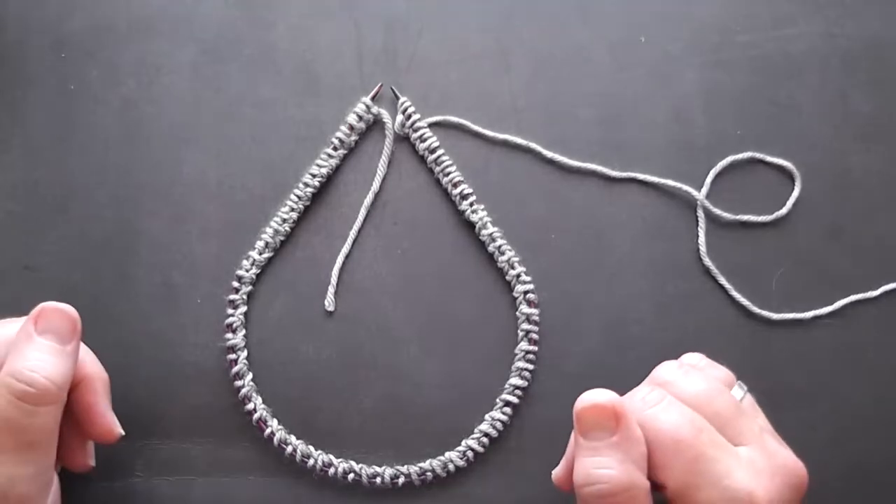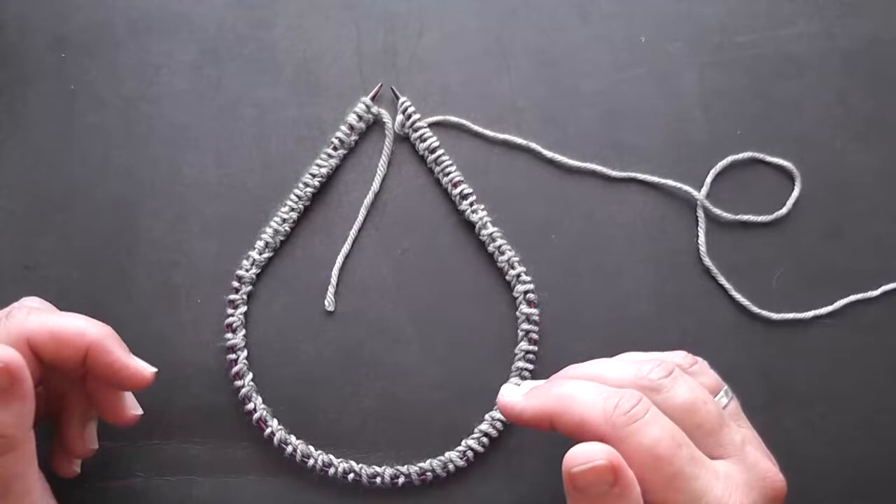In this video I'm going to be showing you the tips and tricks for joining in the round and to never have twisted stitches again.